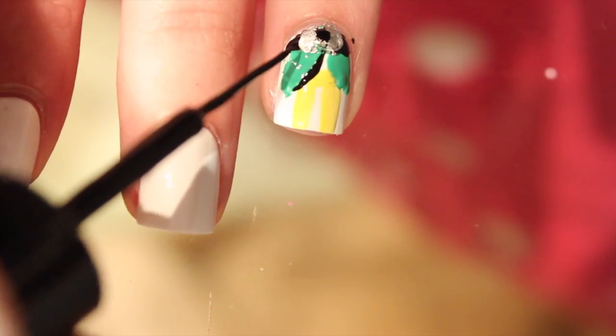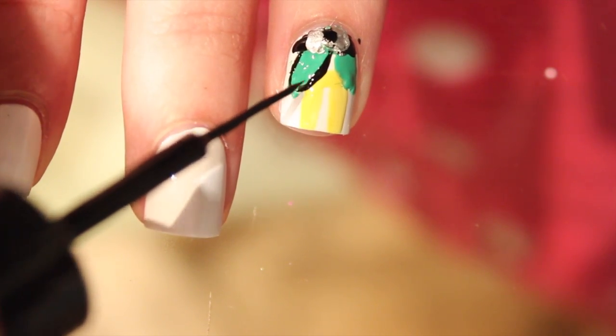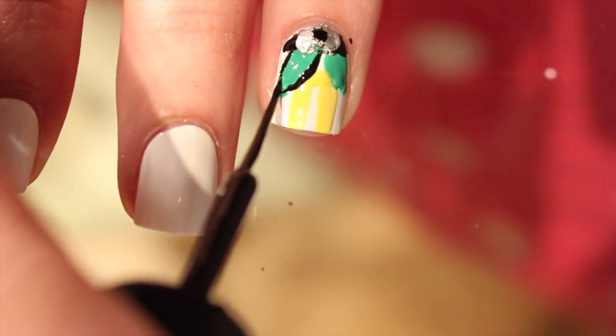Then I'm going to take my black striper again and just draw around Buddy's coat to shape the outline and define it.